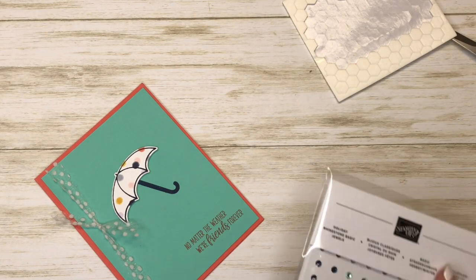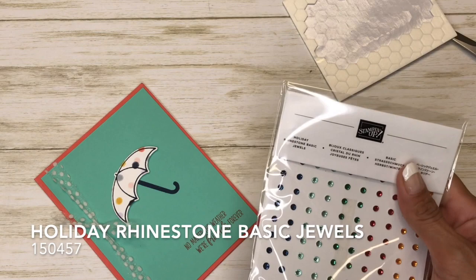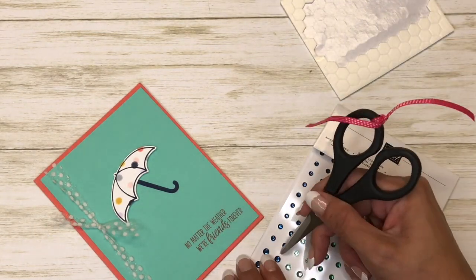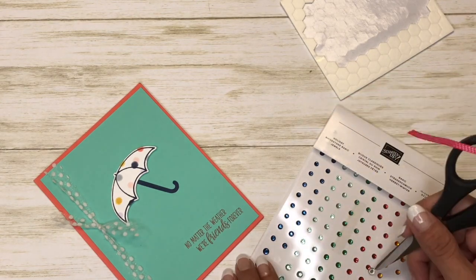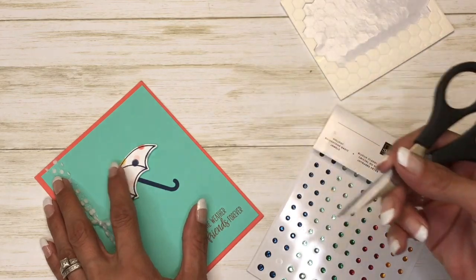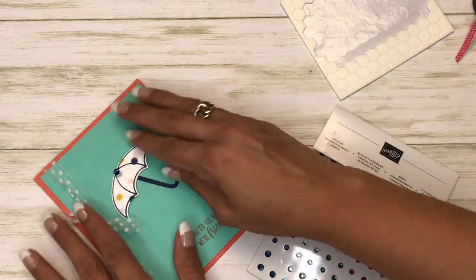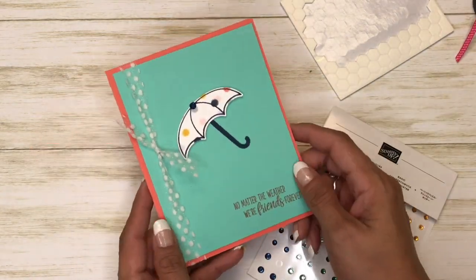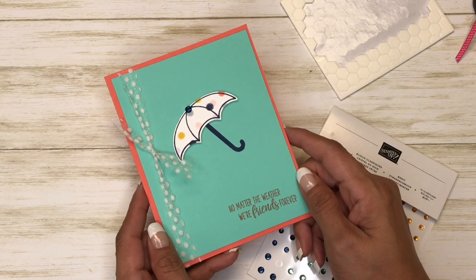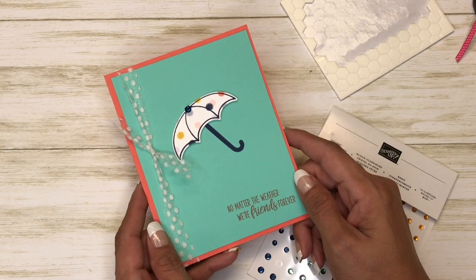I'm just going to put that right under there, and then I have these holiday rhinestones — I think I'm just going to use the blue ones. There you have it, a quick and simple friendship card! Thanks for watching, and if you need any of these supplies please click on my online store — it's in the YouTube description below. Bye!